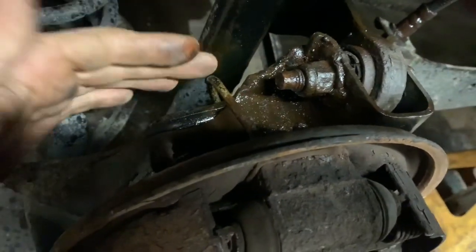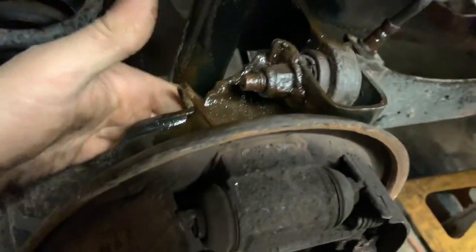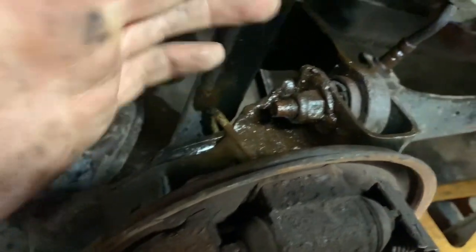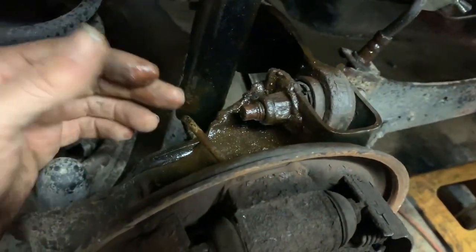We may need to build brand new lines for this, but that's okay — we do that stuff all the time here in the shop. They don't offer an aftermarket application for this line to that rubber line. Not that I found anyway, though I'm sure somebody may.